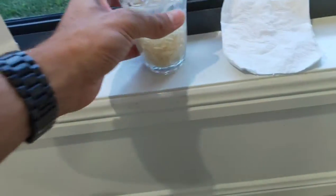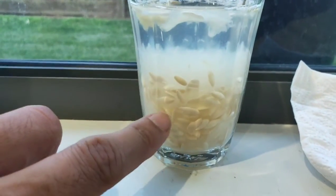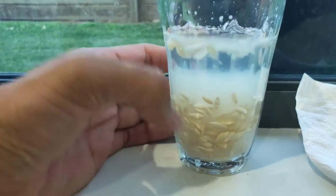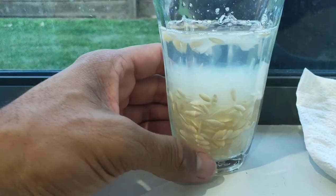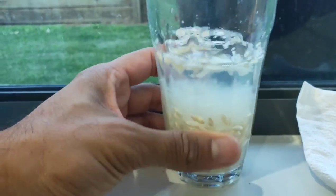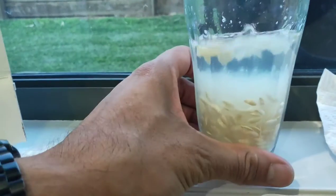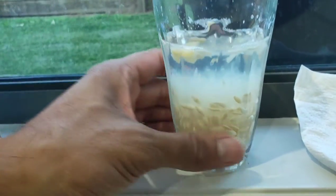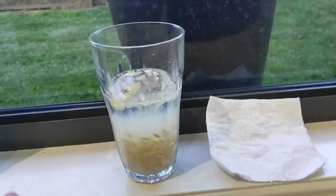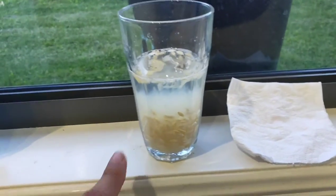What will happen is all of the pulp, water, and seeds will start to ferment. It creates an environment that's not conducive to bacteria — bacteria that has nasty bugs that may kill your cucumbers as they develop from seeds into seedlings. So fermenting helps to inoculate your seeds naturally for a few days.